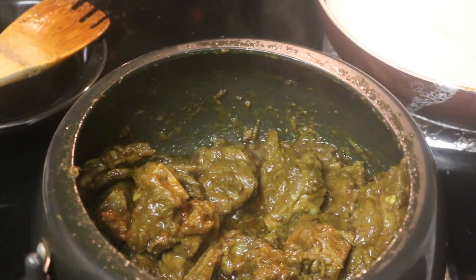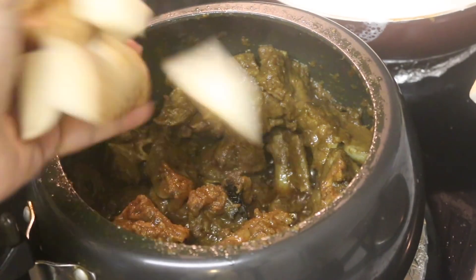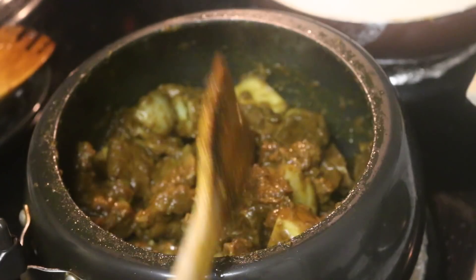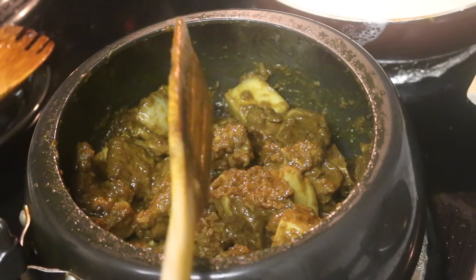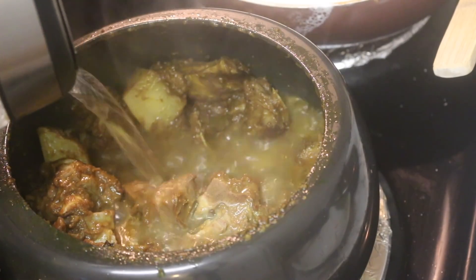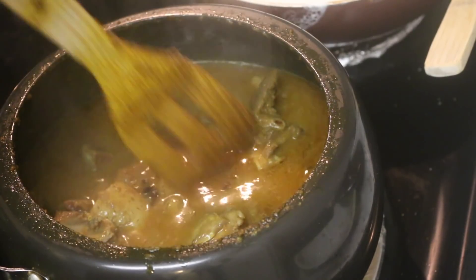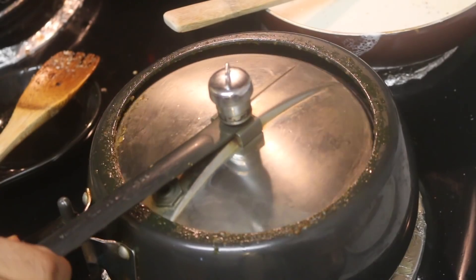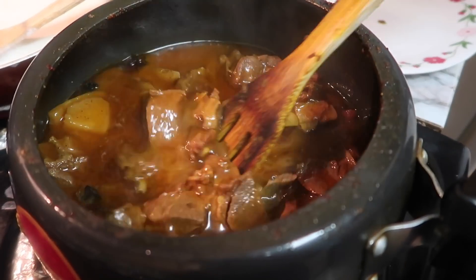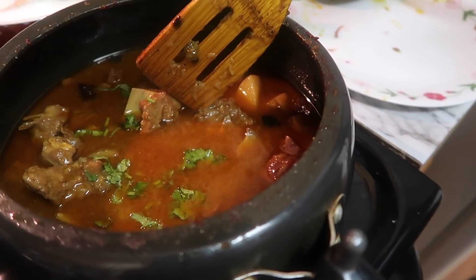The chicken is cooked well. Then we will add potato and other things and cook it well. Now we will add water as part of the seasoning process and add whole spices.